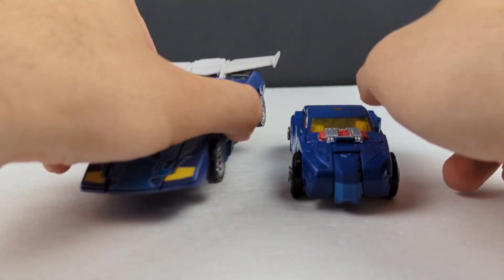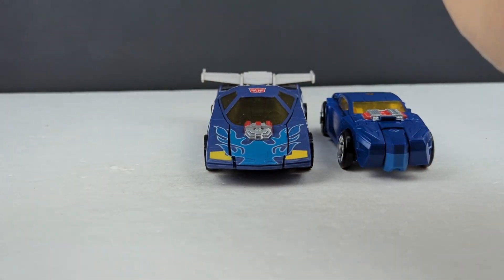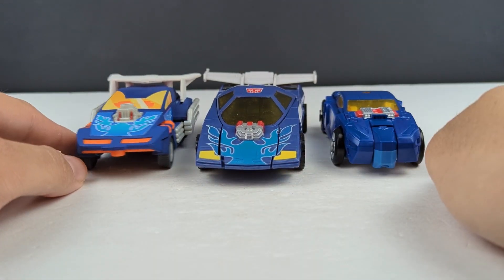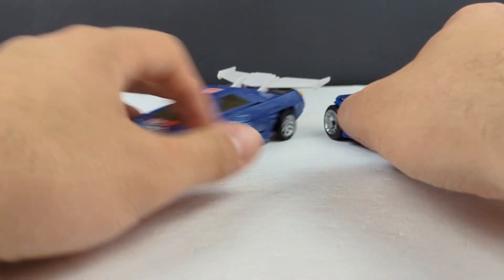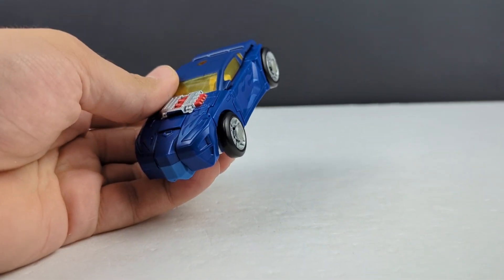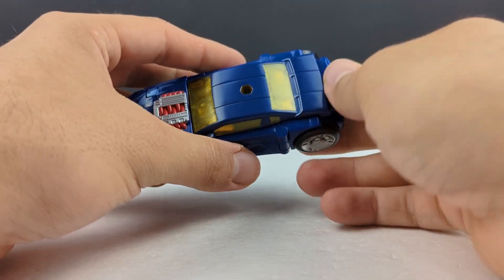Here he is with the previous version of himself, which dwarfs him, and the Botcon 2024 custom class version. I just need to track down the original one — I did have one at one point but I sold it because I didn't think we were going to be getting a new one. I should have kept it for that very reason, but logic wasn't working then and it's still not working right now.